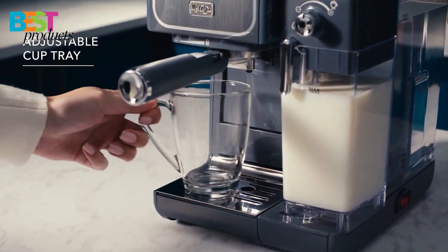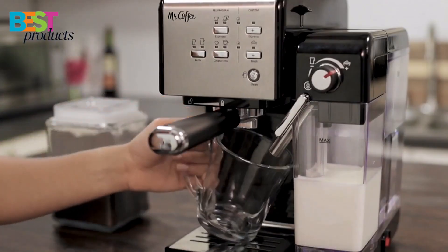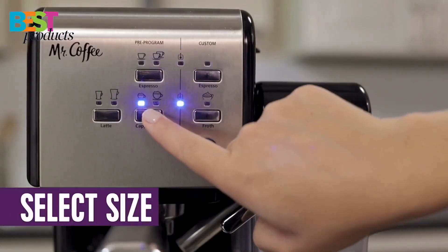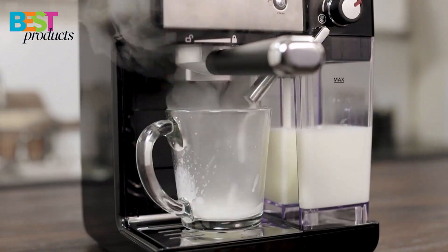The adjustable cup tray accommodates every size of cup, from large coffee mugs to small espresso cups. And the easy-clean cycle uses steam to clean the milk frother without having to empty the milk reservoir.